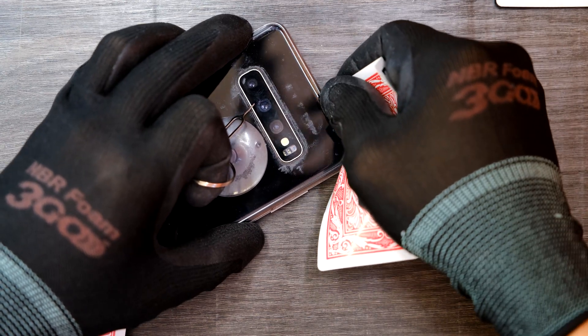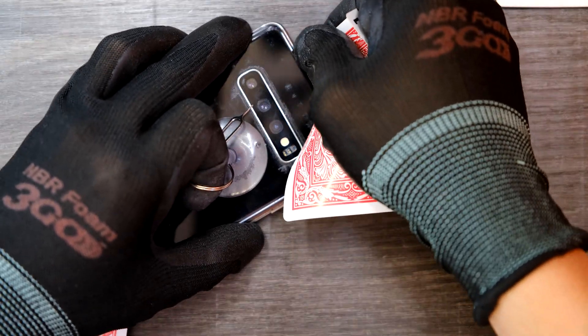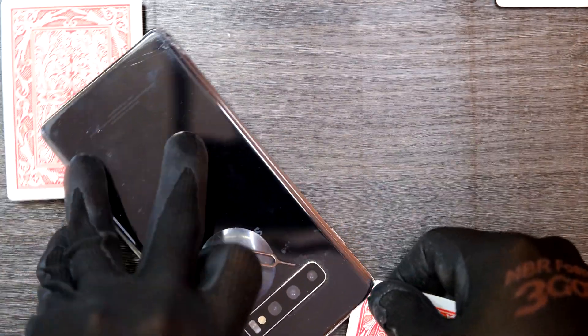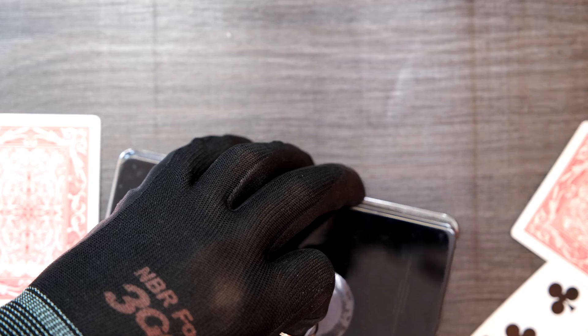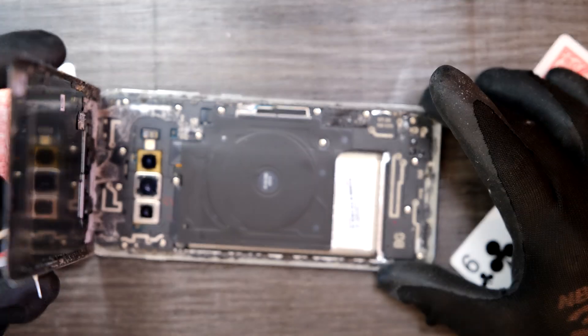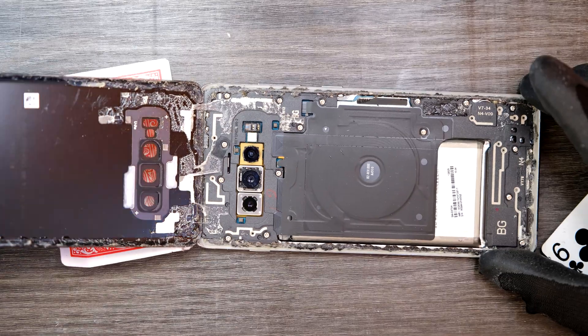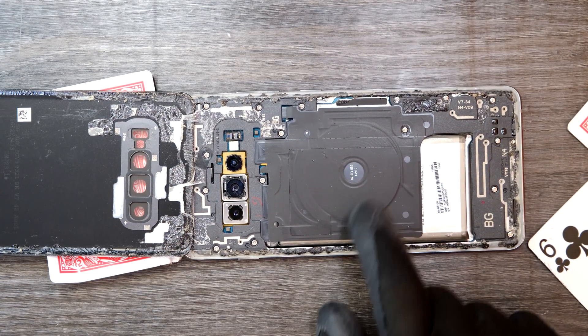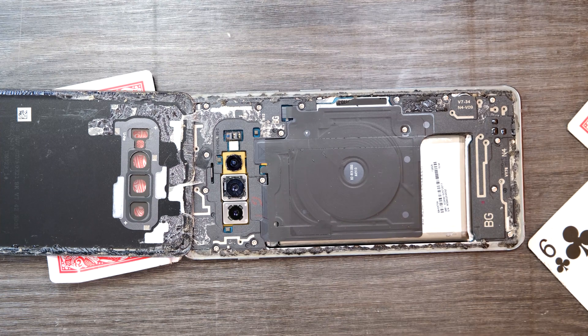I'm cutting through the adhesive tape gently, and I can just pry up like this. See, I haven't damaged any wireless charging coil right there in the middle. Looks good.